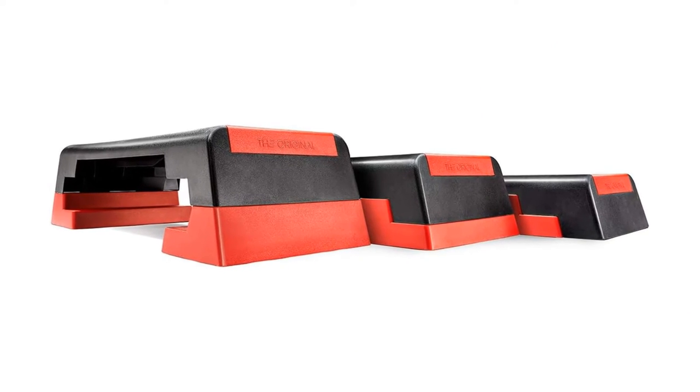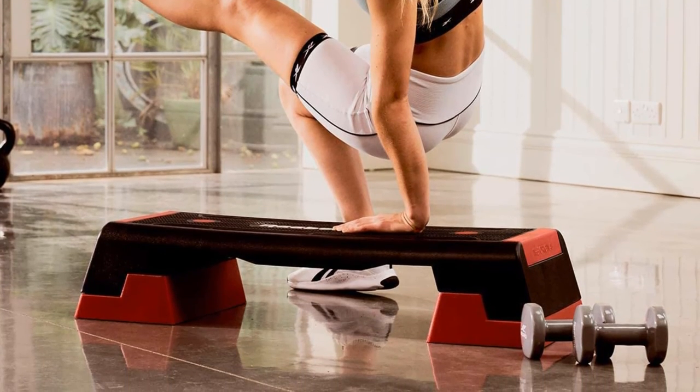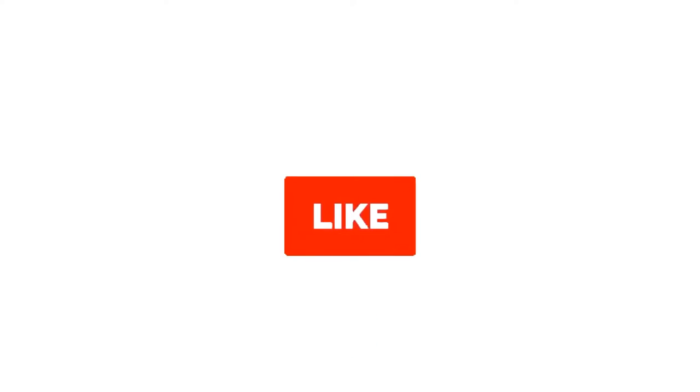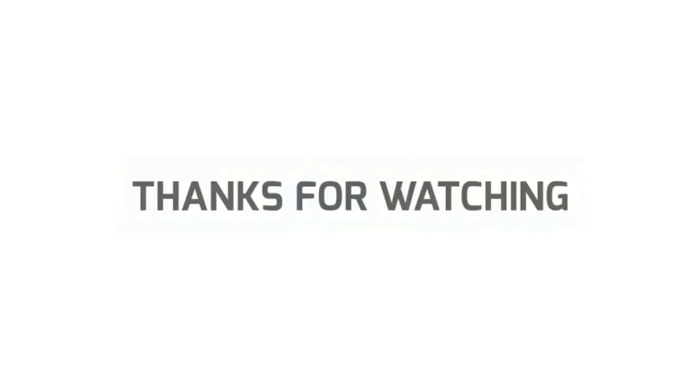Make sure to check the links in the description below. That's all for this review. Feel free to share your feedback. Like, comment, and share our video. Do subscribe and hit the bell icon to get more videos like this in the future. Thanks for watching.